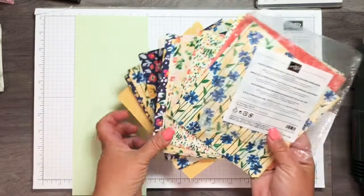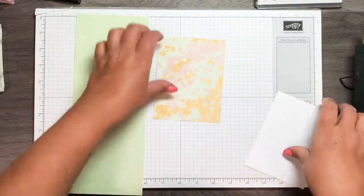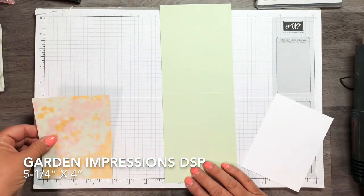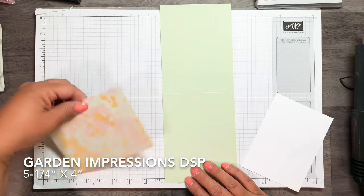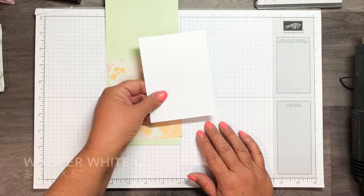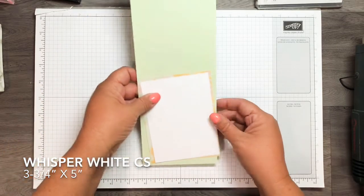A lot of the paper is retiring, which just means we're going to get more paper — I can't wait! This piece is cut a quarter inch smaller, so it's four inches by five and a quarter, and we're going to layer that. Then I have a piece of whisper white cardstock that is three and three-quarters by five inches, layering that on top as well.